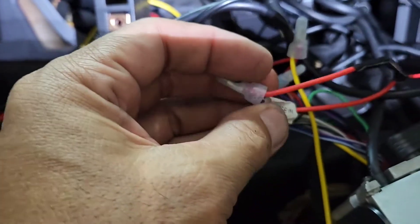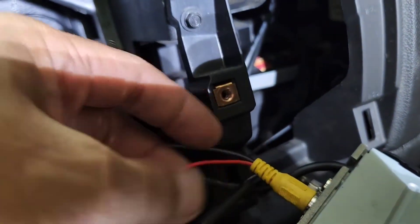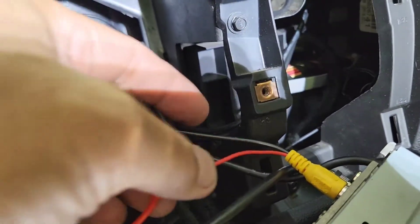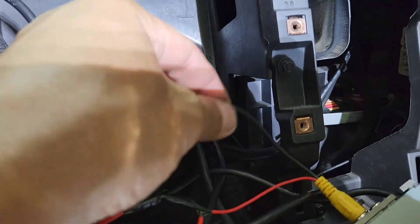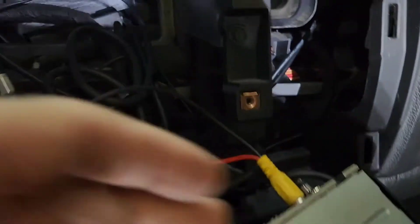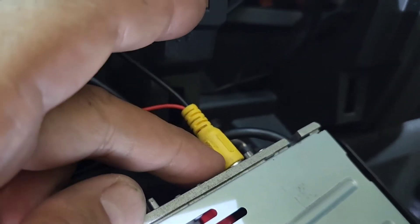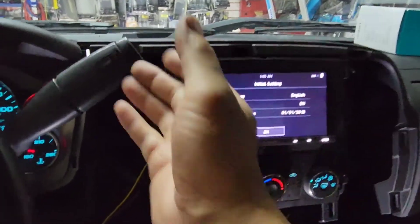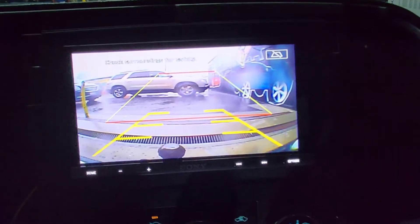You want to hook that wire — the one I ran from there — into the reverse input. The camera also has a yellow RCA jack plug. Take that red wire, tap all three wires together, then plug it into the reverse camera input on the radio. Put it in reverse and there we are — the backup camera is working.